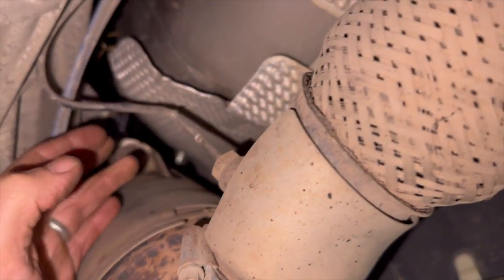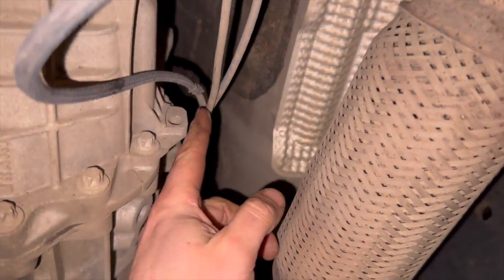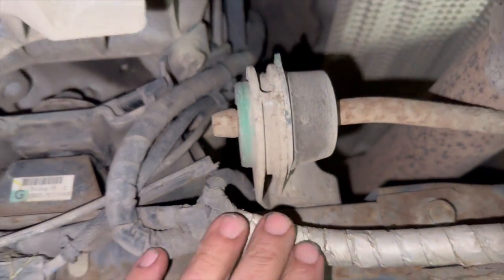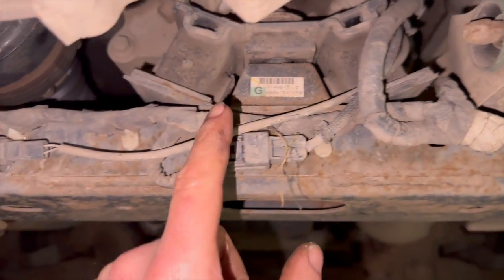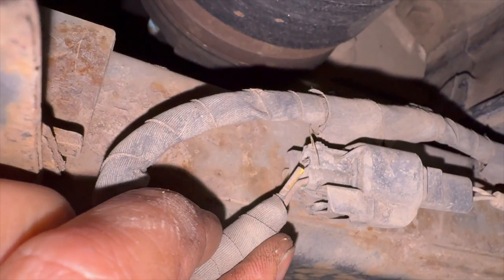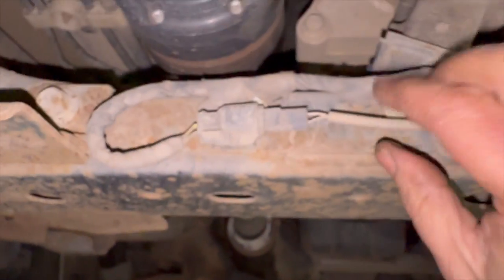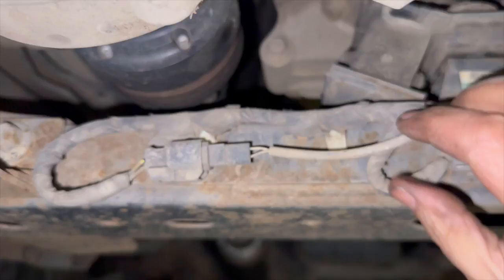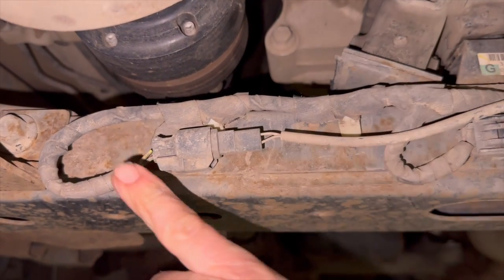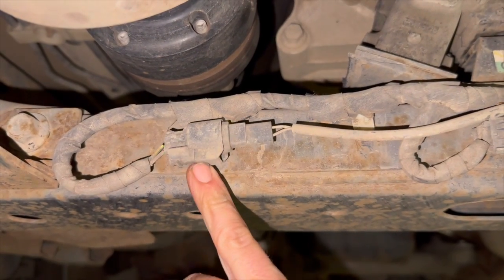Just looking at the wiring for it — there's quite a long piece of loom that comes with the sensor. It basically runs down the back along the gearbox, comes up and over this subframe section, and just comes around to the plug. As soon as I looked at the plug you can just see one of the wires has just rotted off and comes straight out the plug. Really easy to find. It's not on the sensor side, it's on the actual engine harness side.